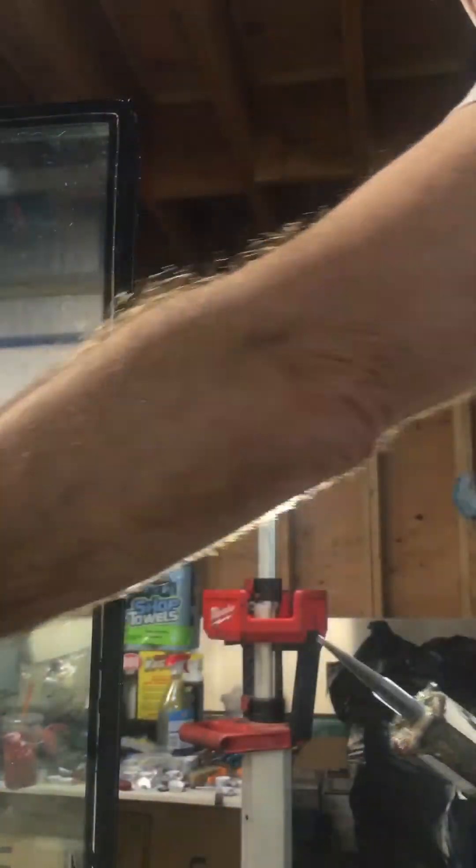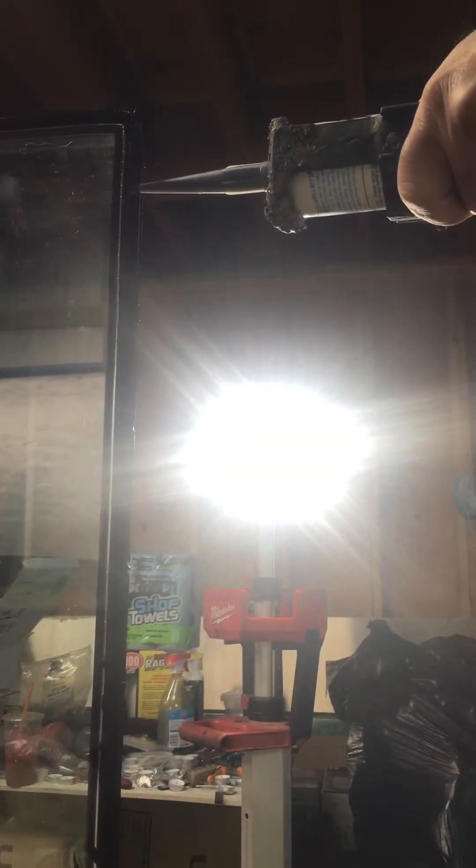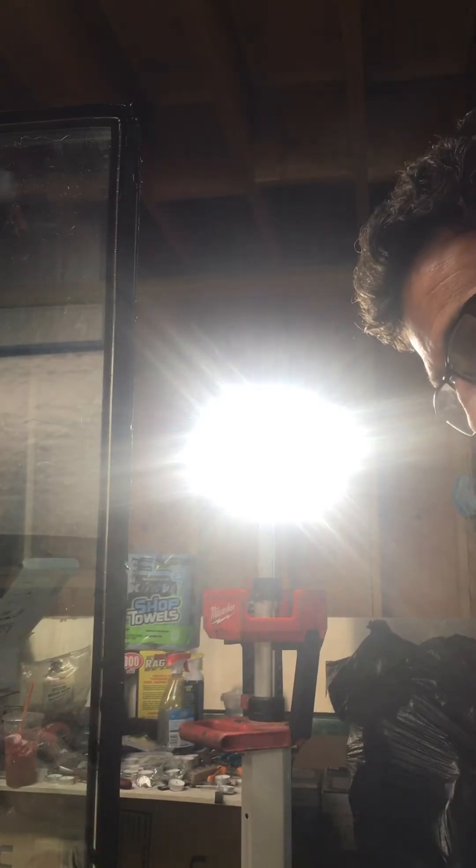Now we just inject the two ports with caulk — I start with the exhaust port first, inject it in there, and I don't go crazy, just filling it. I put a little extra on the outside and it's sealed. Then you just seal it off.